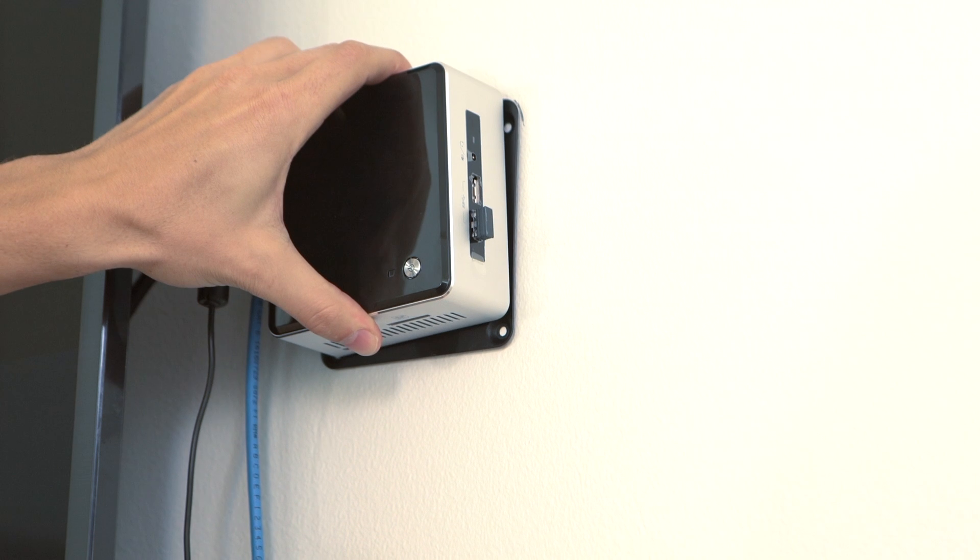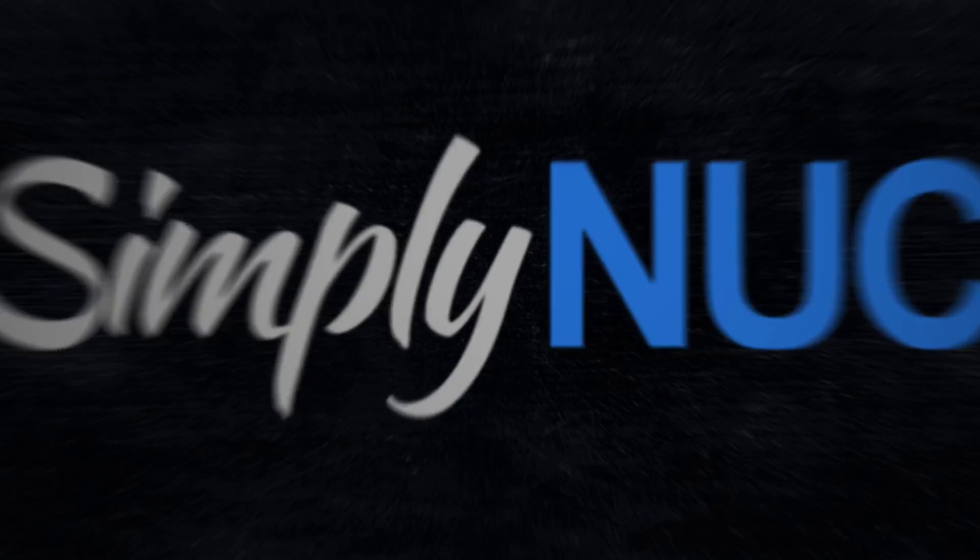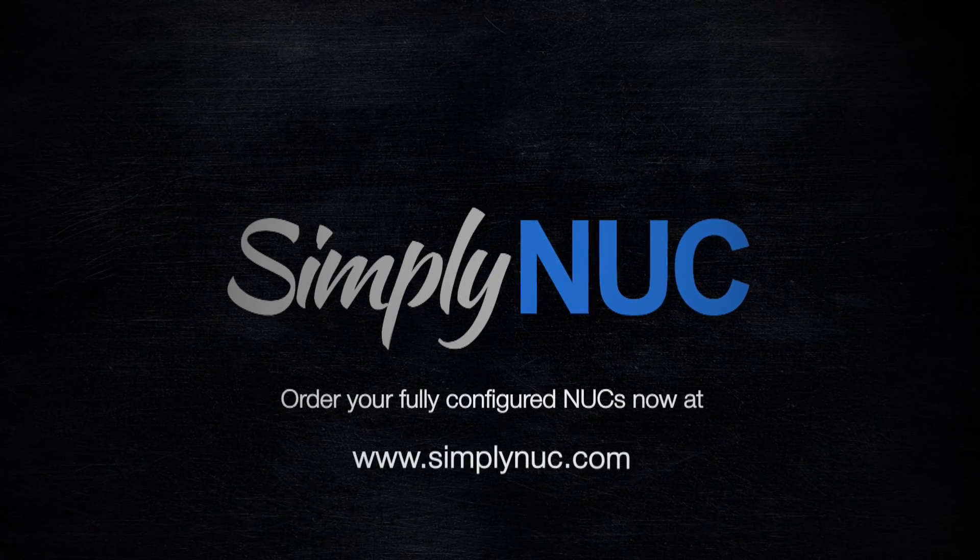That's it. The Nook is now hidden behind the display but still accessible. For more information on everything Nook, please visit us at www.simplynook.com.